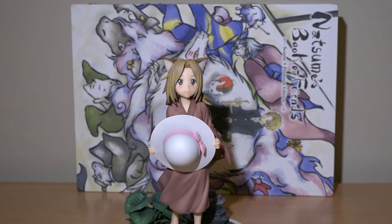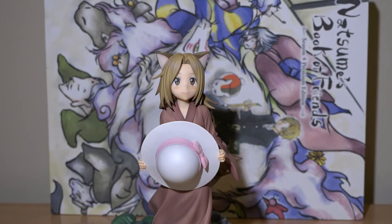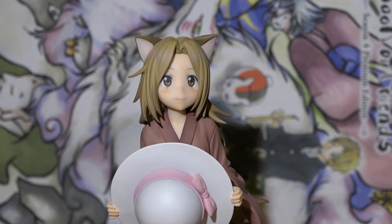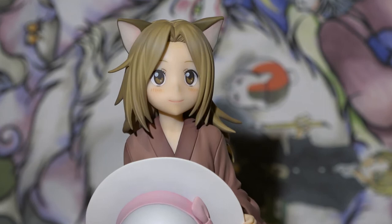There have been a few figures previously released based on the title character, but this is one of the few based on a secondary character, especially one who has only had prominence in a few episodes across the currently six-season anime series. That said, it is obvious why they chose Kokitsune over other characters, as while simple in design,